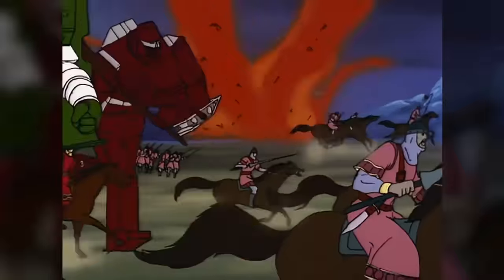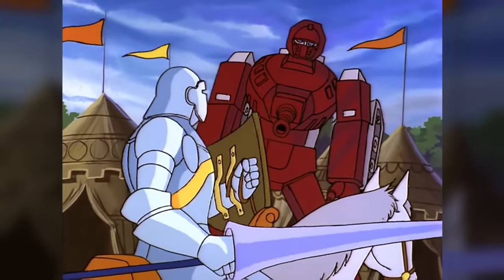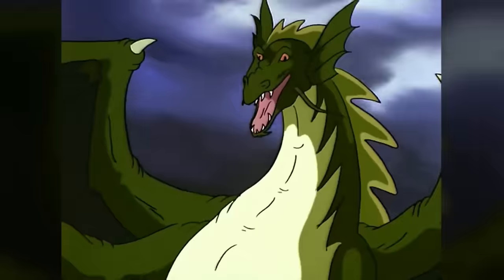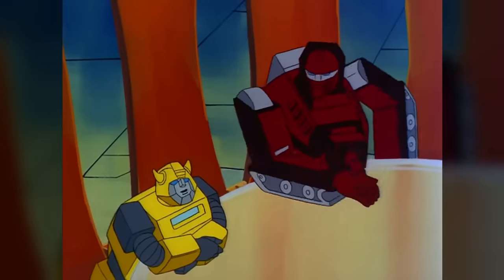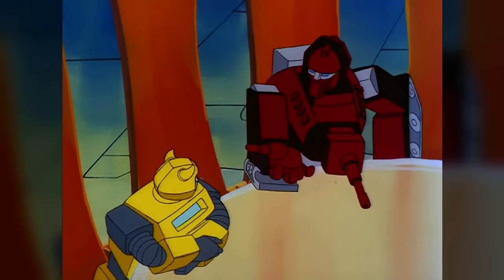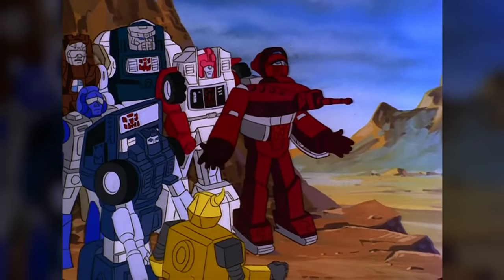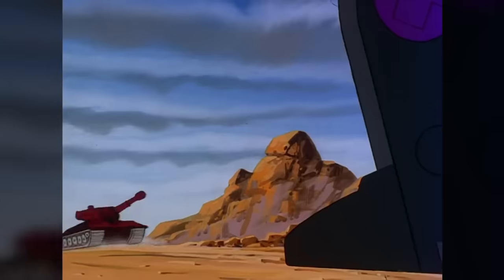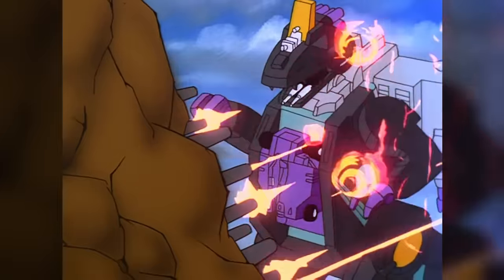Warpath's most significant adventure in the series saw him travel back in time to medieval England with Hoist and human friend Spike Witwicky, where they had to overcome the technological limitations of the past to stop Starscream from altering history. The continued availability of Warpath's toy in 1986 ensured that he also showed up in the show's third season, notably leading the Autobot mini-vehicles in an unsuccessful effort to protect their volcano headquarters from an attack by the massive Decepticon Trypticon.